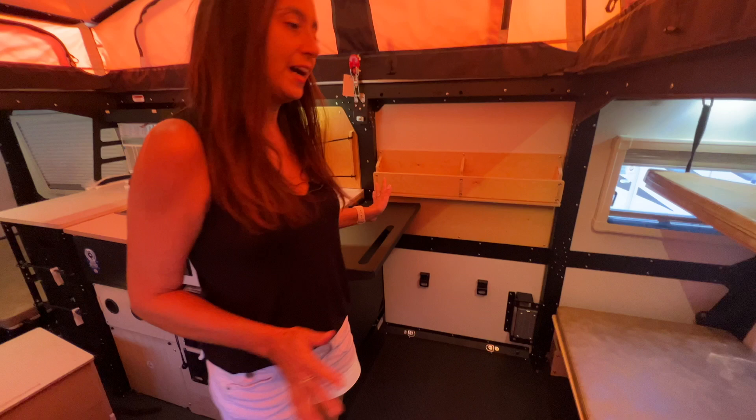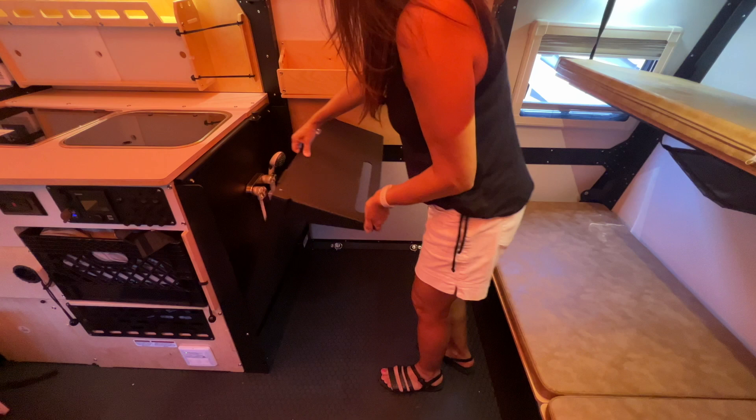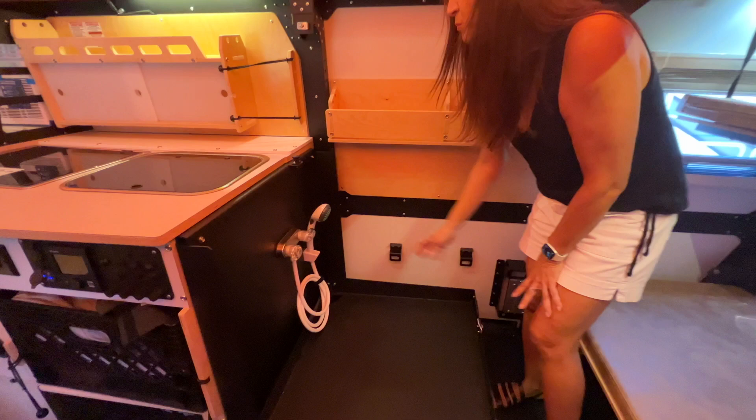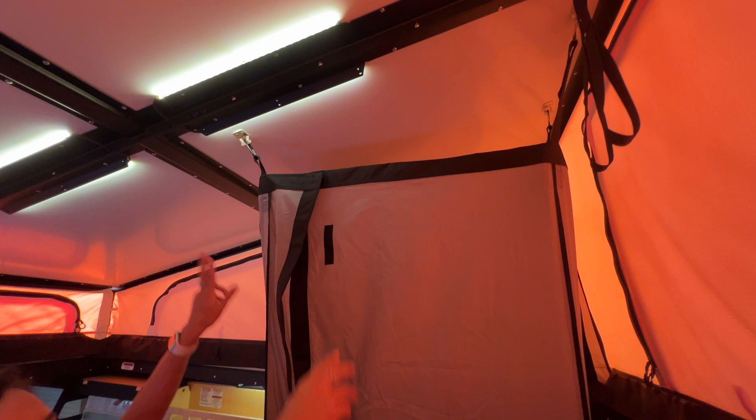I've moved the toilet out of the way and now I'm going to show you how the shower gets set up. You pull up on this lever and put the shower pan down. There's a drain in the far corner, and there are your controls for hot and cold water along with the shower head.